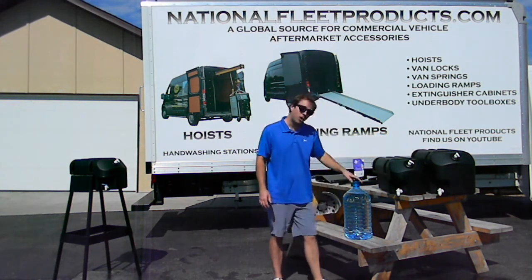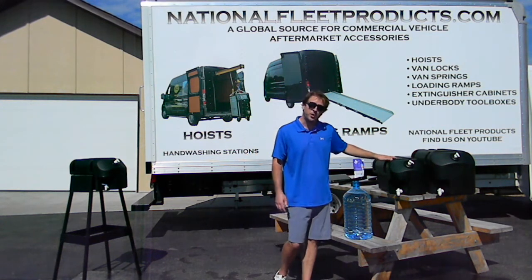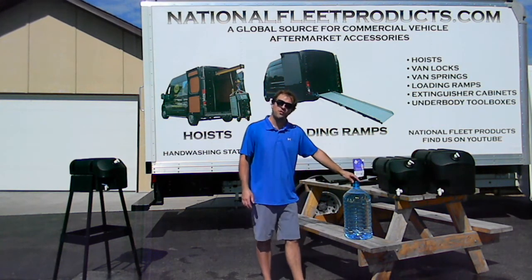On the 10 gallon, that would hold 2.5 of these. And on the 6.6 gallon, that would hold just over one and a half of these.